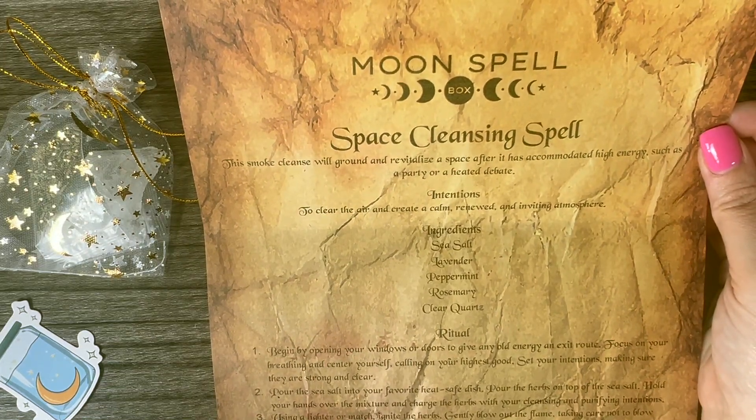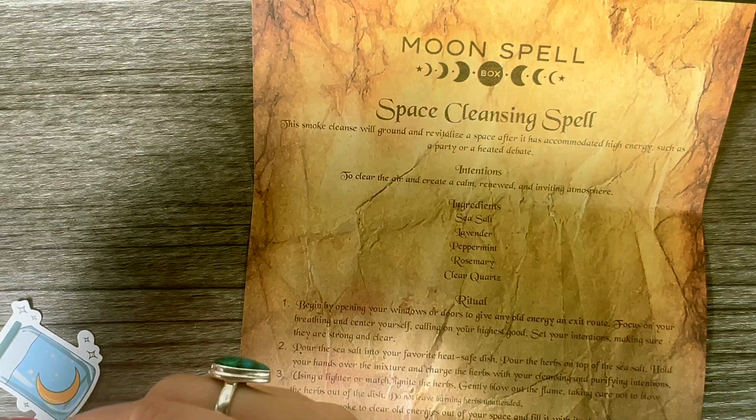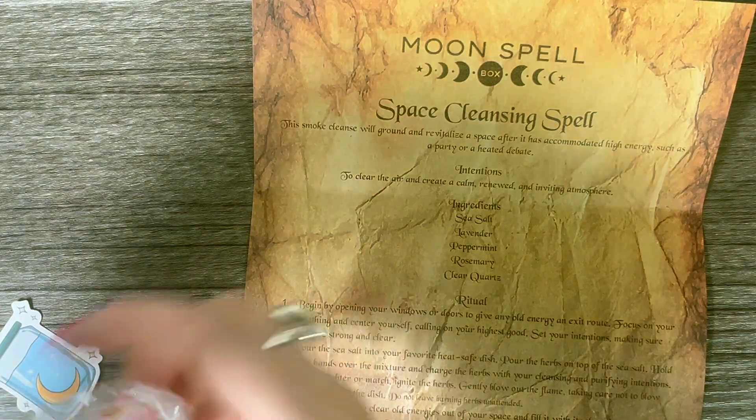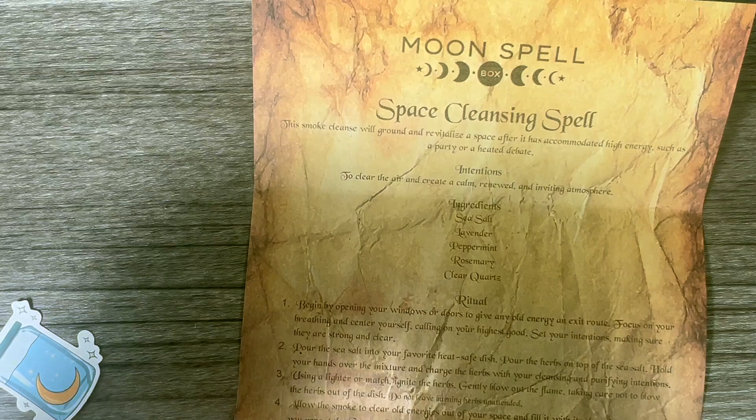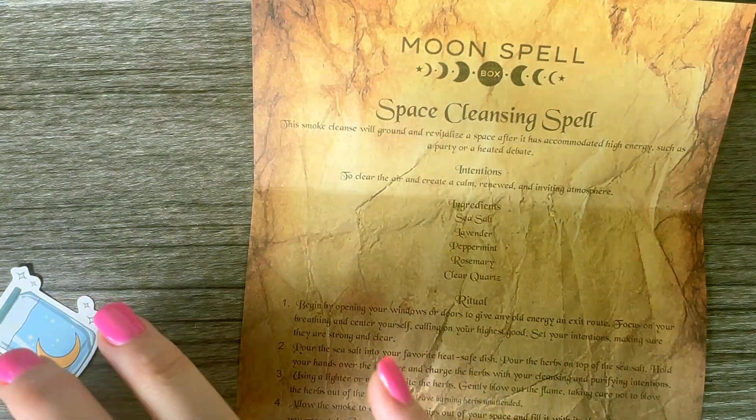I feel like it's really great to have a routine to occasionally do this, and I think this is a great reminder. The intention is to clear the air and create a calm, renewed, and inviting atmosphere. Let's see what ingredients we have: sea salt, lavender, peppermint, rosemary, and clear quartz.